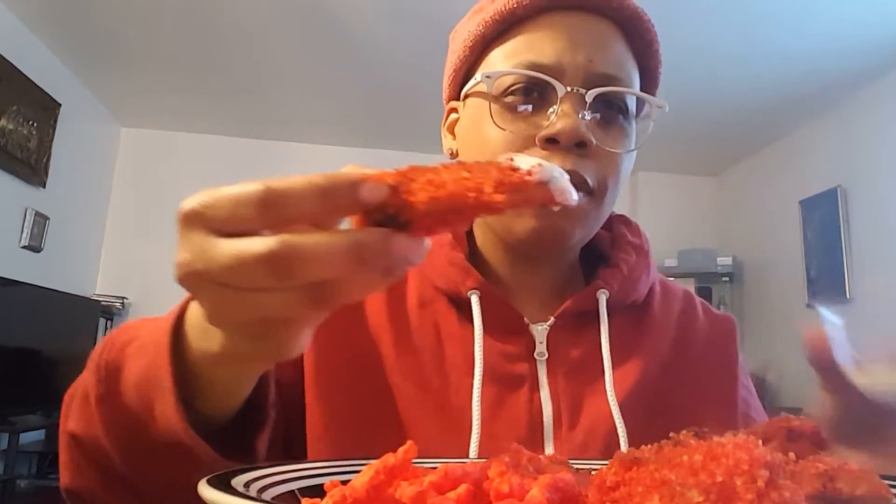Dip that — yeah, you can taste that before me, let me know how it tastes. It's good — oh yeah! It is good.